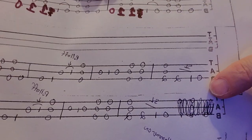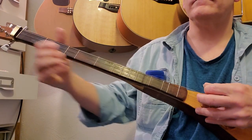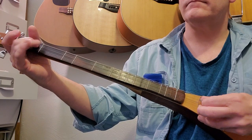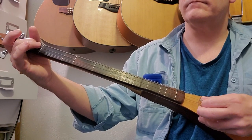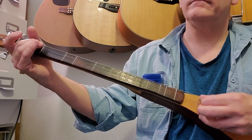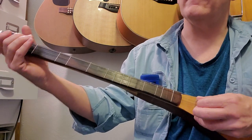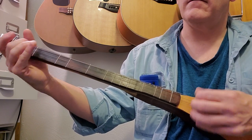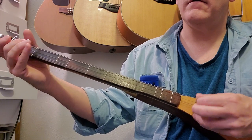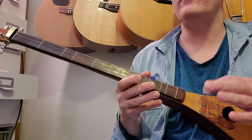The next measure: we're going to do a quick down-up strum on the open strings, then hit the middle string open, middle string first fret, and then the middle string open again. Here are the first two measures together — that's how quick that is. You can slow it down from full speed.